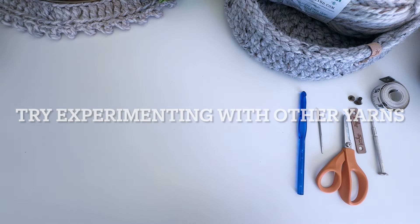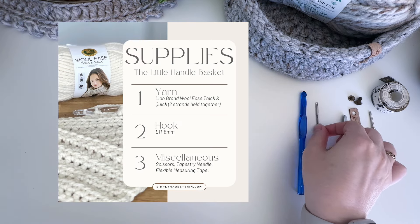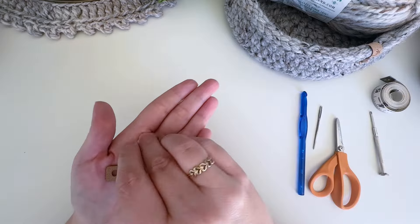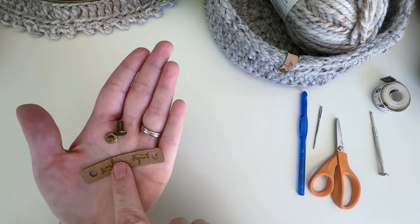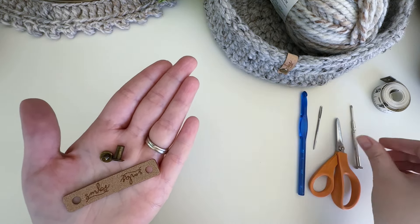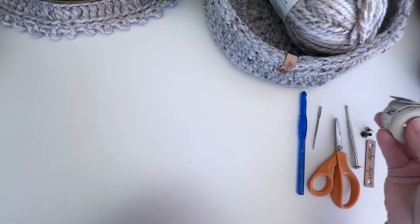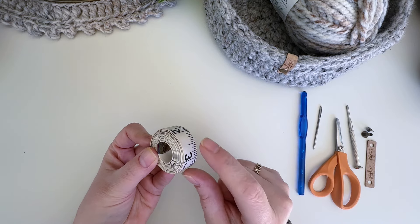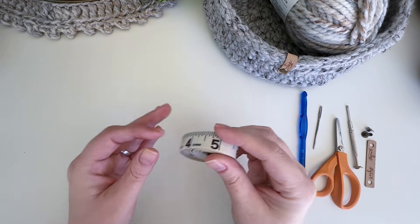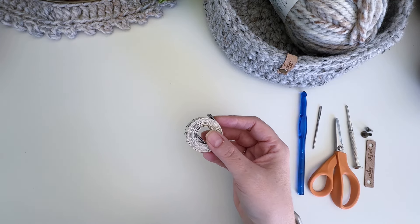Any size six super bulky that you want to hold together will work fine. You'll need the L/8mm crochet hook, a tapestry needle to weave your ends in, and a pair of scissors. I also use cute little leather tags on the corner of my baskets, attached with Chicago screws — I'll have those linked below. I highly recommend checking your gauge on this pattern using a flexible measuring tape to make sure your basket will be sturdy.